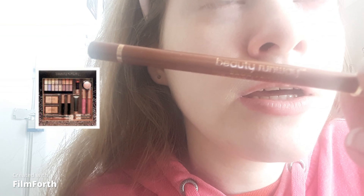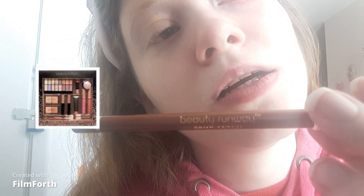You can only get Beauty Runway as a holiday gift set at Walmart. To blend out that pencil, I took the elf brow comb and brush. All the makeup that I'll be using will be in the description below.